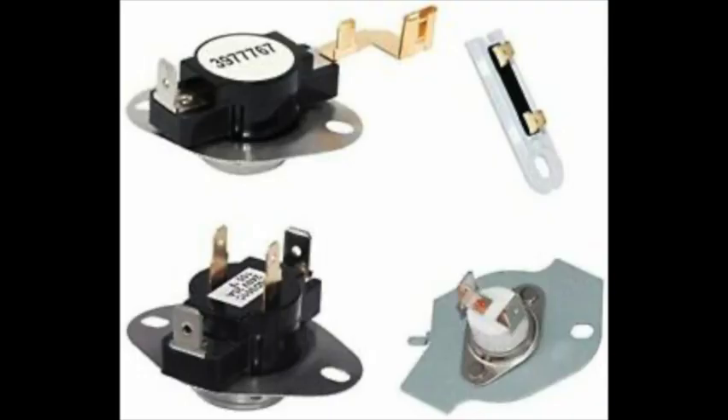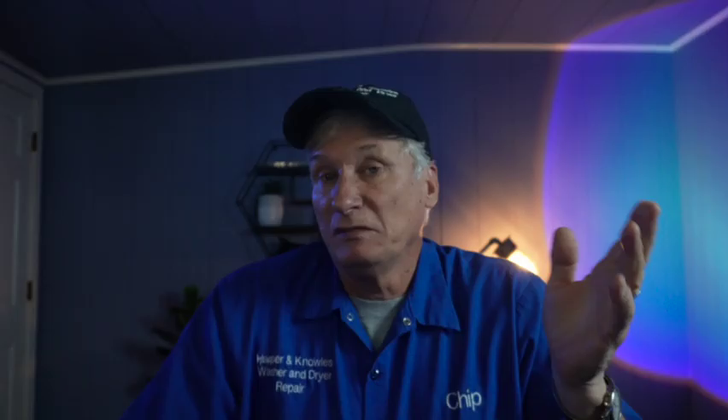So I turned the dryer over on its face and I removed the back, set my multimeter to read ohms so that I can check the continuity of all these components. It didn't take me long at all — I discovered that the high limit thermal fuse had blown.